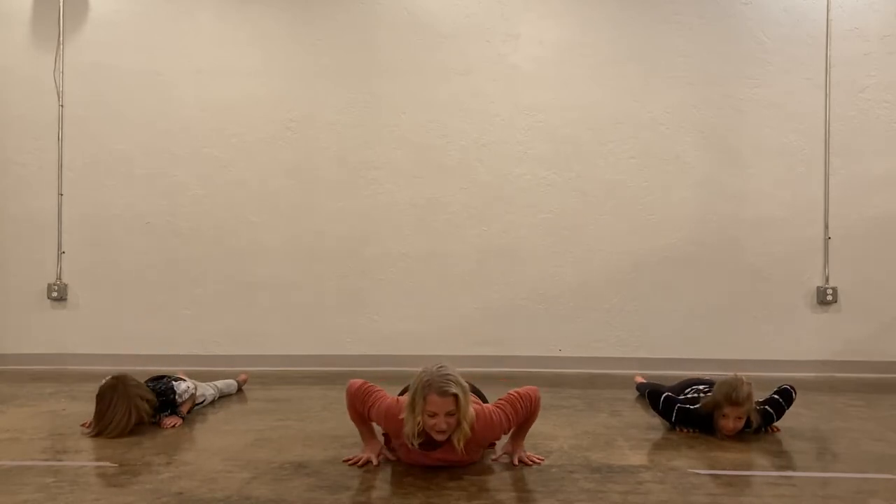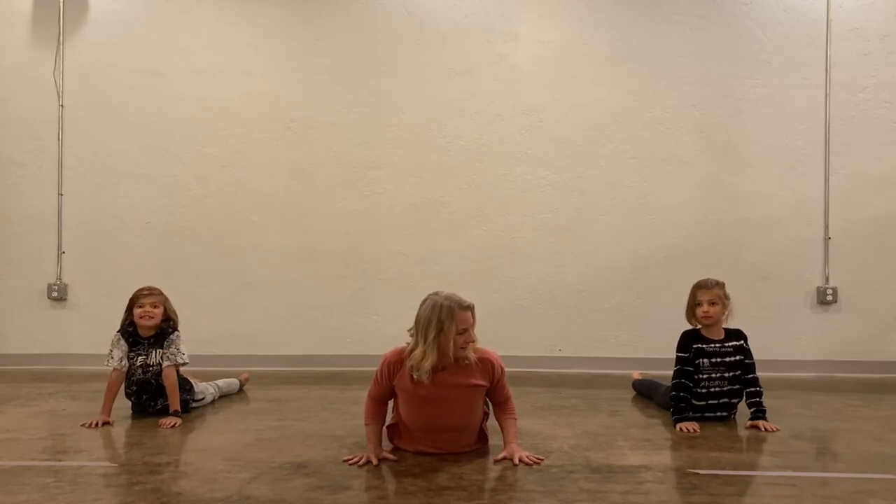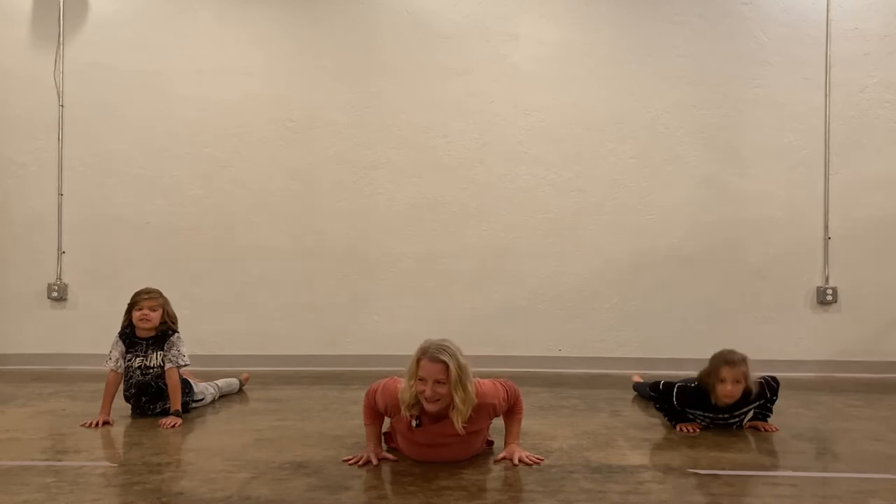One more time — a little snake pose. You're like a cobra lifting up. And then come all the way back down.